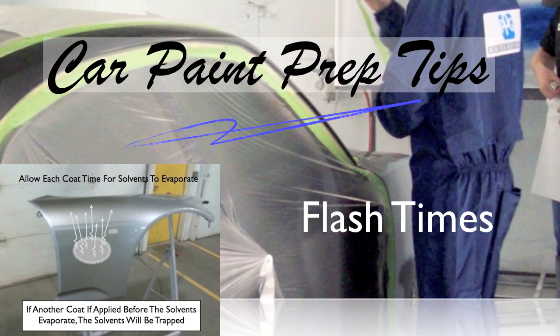I keep mentioning flash times — let me expand on that. When you spray something, it has solvents that have to evaporate out of the surface. If you put one coat right on top of another, you're going to trap those solvents in there, and when they eventually come out they may cause adhesion problems or solvent popping. So look at your P pages or technical data sheet and allow the proper flash time. Also consider temperature — most studies are done at 70 degrees. If your shop is 60 degrees, allow a little more time; if it's 100 degrees, it may not take quite as long.